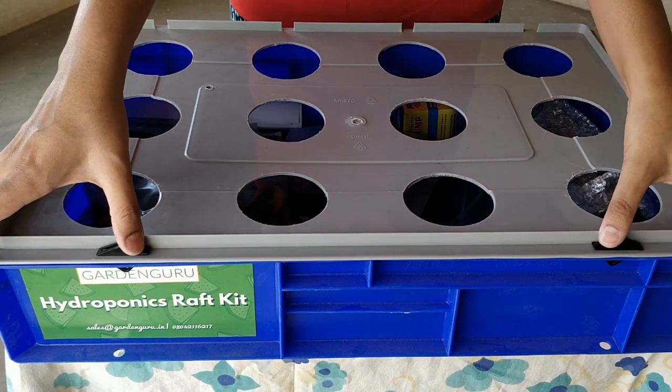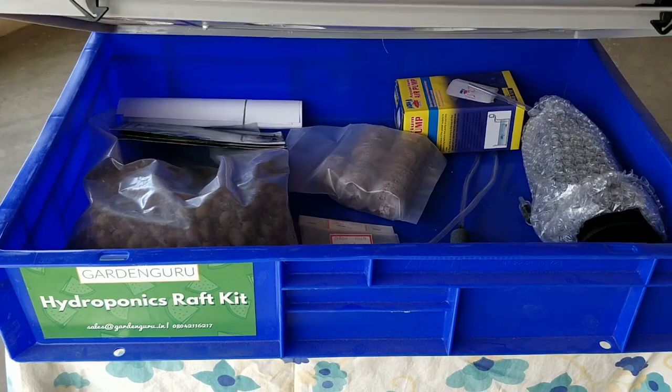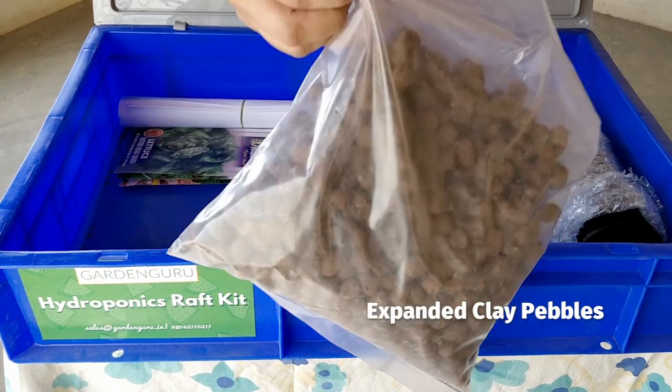It comes with a locked lid — there are two locks in the front which, if you push outwards, you can easily open the lid. Let's see what all comes with the package and what are their functions.